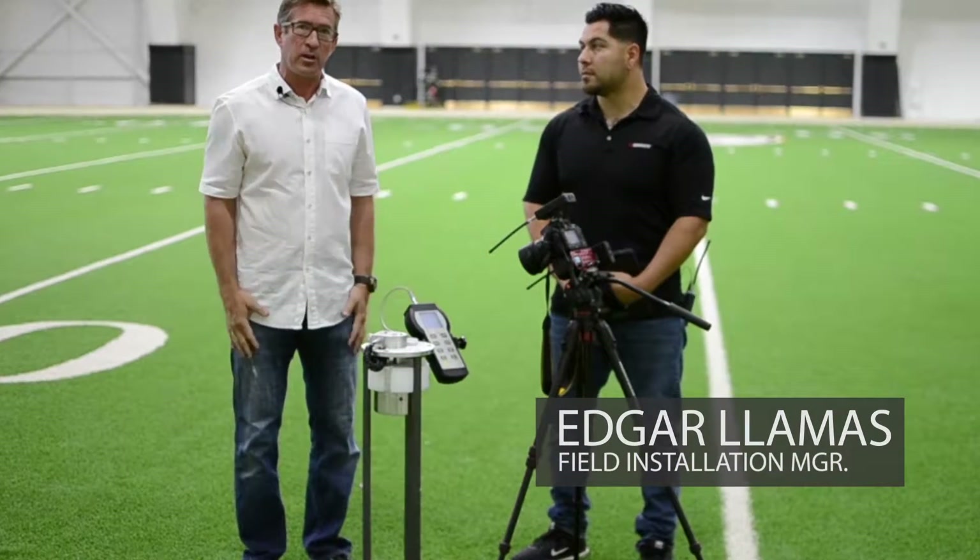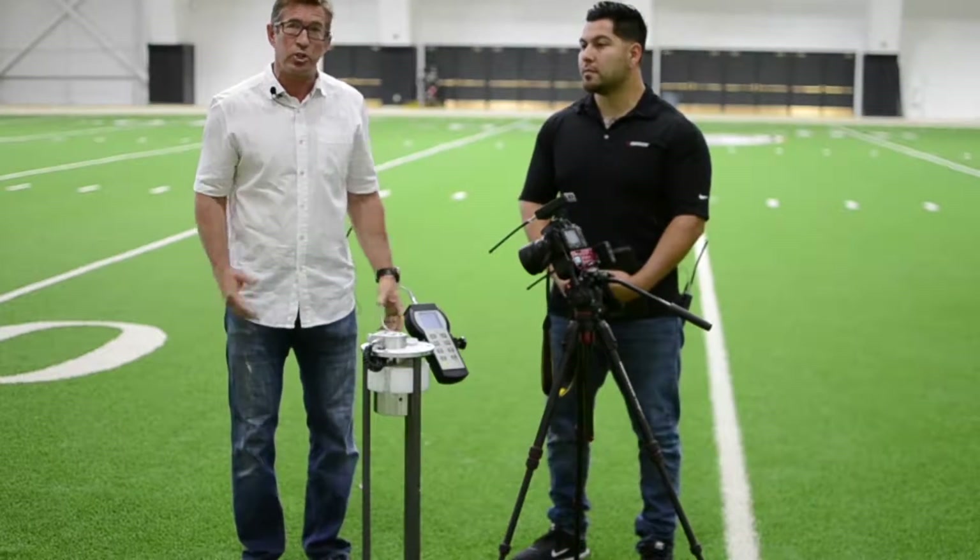I'm Dan Sawyer, CEO of Brock International, and today we're at an indoor NCAA Division 1 field to do the G-Max test.